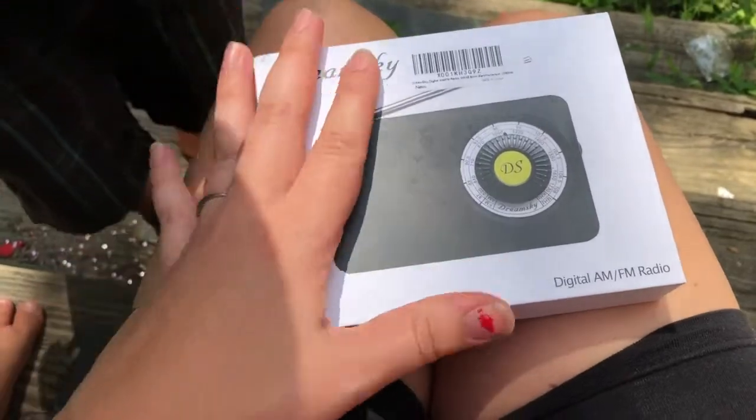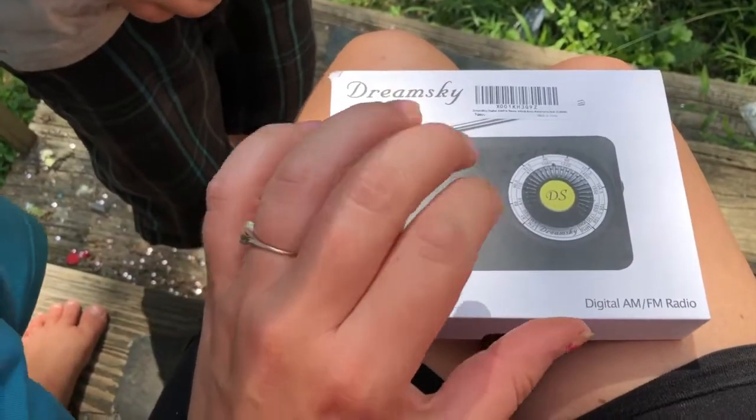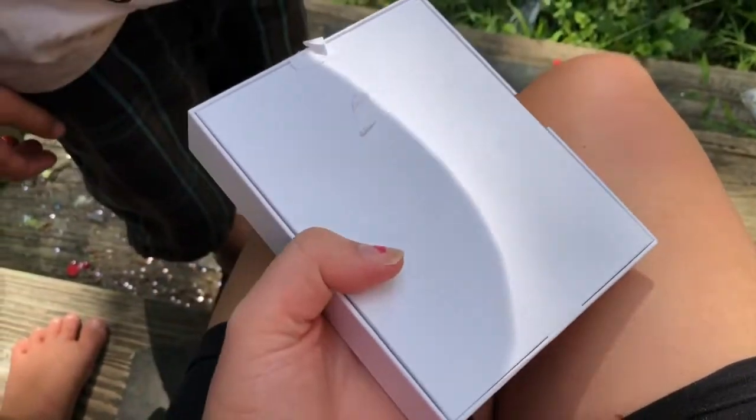So this is an unboxing and we're going to review this Dream Ski — it's one of the cheaper digital battery-powered radios off of Amazon. The reason I got this is because of our chickens.